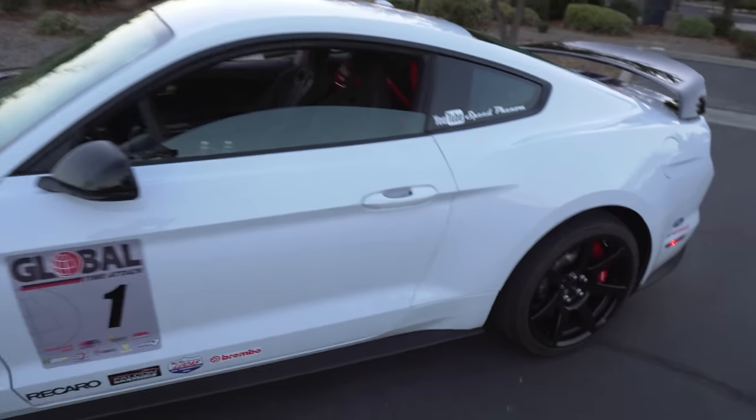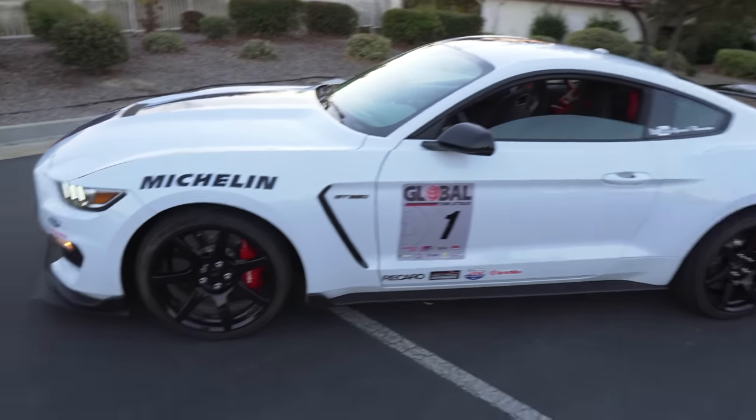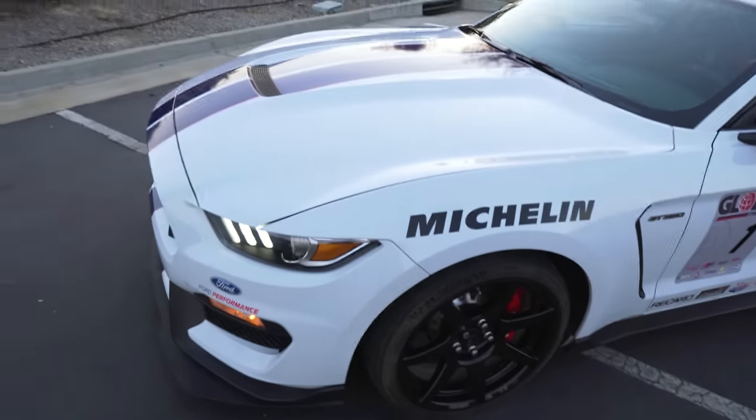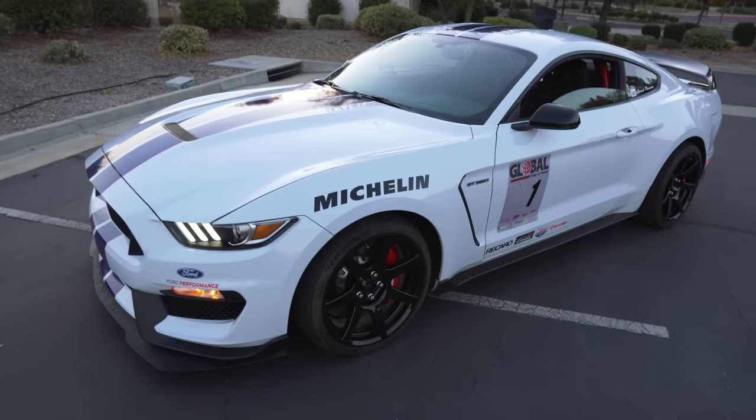When you look at this, got the yard completely finished and washed right here. Look how good this thing looks. The color white on these Mustang Shelbys — all you need to do is do a minor cleaning on it and the whole car just becomes spotless. It looks so good in white.